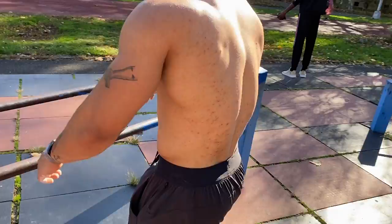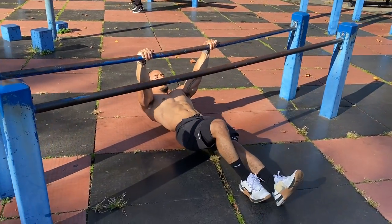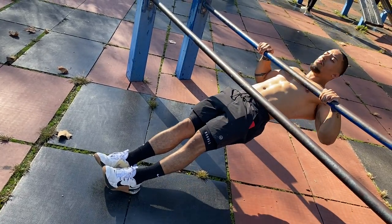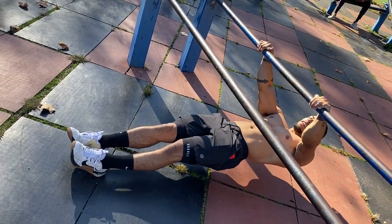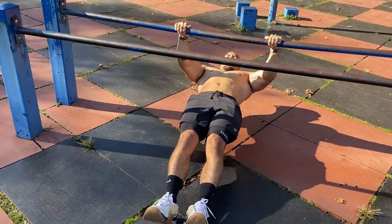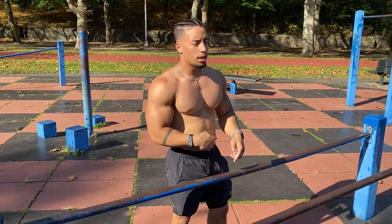The first exercise we're gonna do is inverted rows right here on the dip bar. With inverted rows, you're gonna place your feet accordingly — the farther away your feet are from you, the harder the exercise is going to be; pulling more close towards you, the easier it's gonna be. Aim for 10 to 15 reps minimum. Whether you do full range of motion or half range of motion is okay. The number one thing that matters is volume — you get a lot of reps in a short amount of time, working your back a lot.